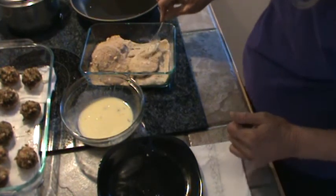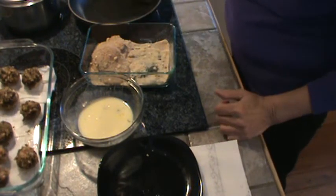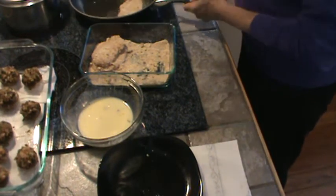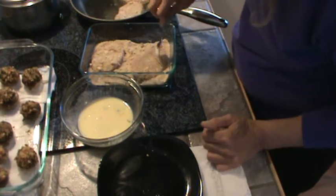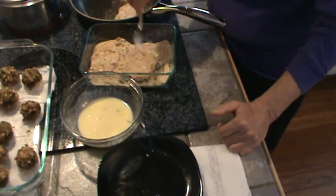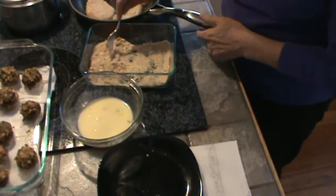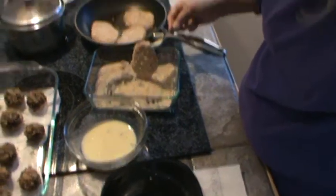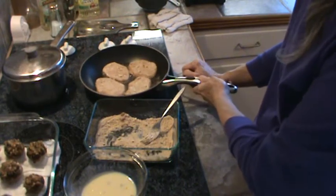We are ready to fry these up. I've got my burner on medium and I'm going to turn it down just a touch. Make sure they're good and coated. Now these smell good already — I love the stuffing mix to be able to use it like this. That way they've got all of the spices and everything already in there, even the salt. I've got all four of them in there cooking, and when these get brown on one side, I'll be turning them over.